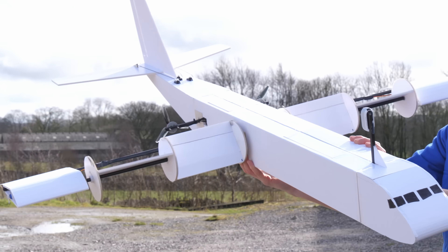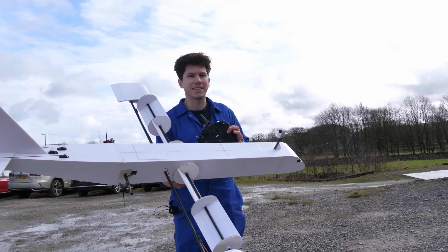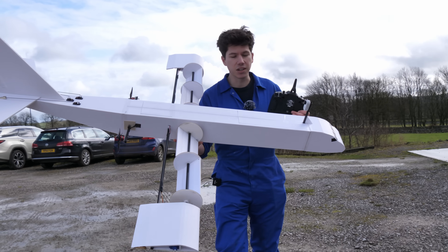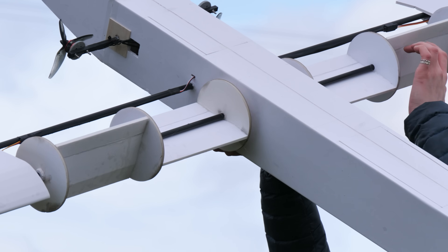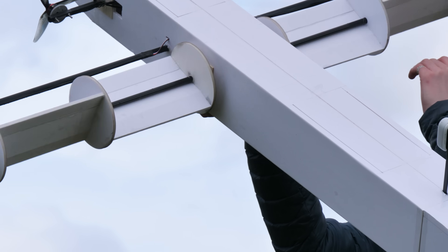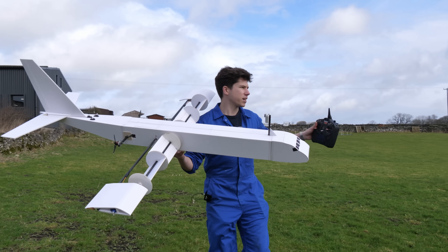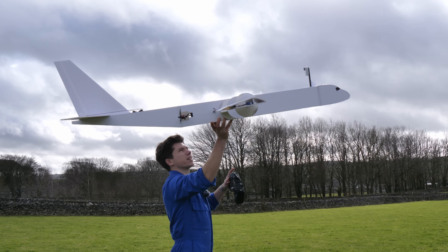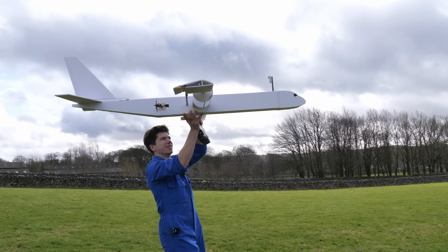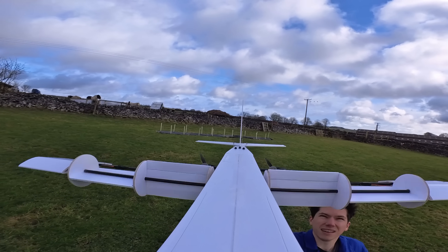There we go, she's going. The configuration of this aircraft has changed quite drastically from the last version. This aeroplane has a better ratio of lift to weight, but that doesn't guarantee it'll actually work. We're going to need to run towards the breeze. This would be a crucial test to see if the forces were balanced correctly — had we got the right amount of thrust to drag and lift to weight?